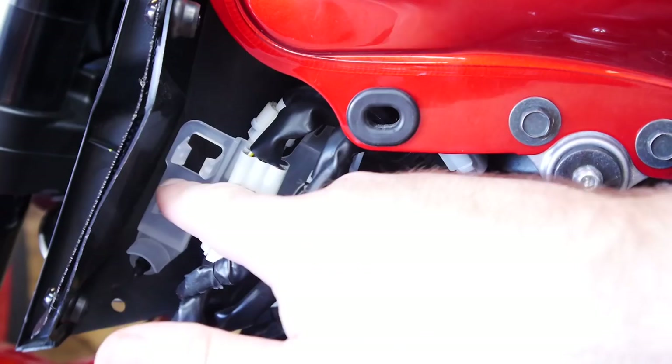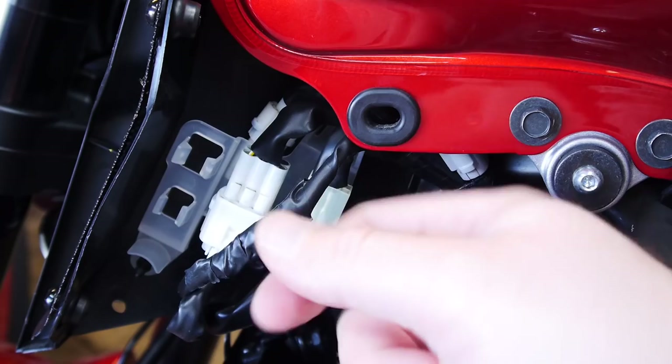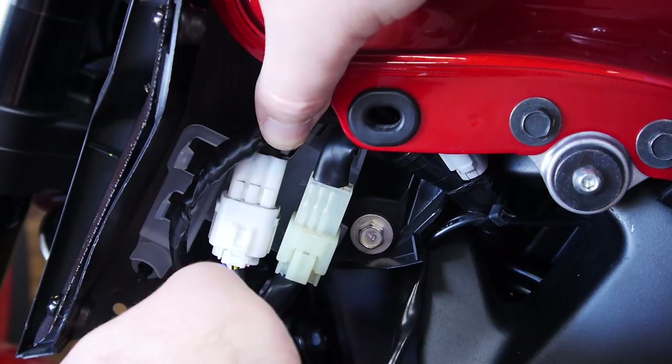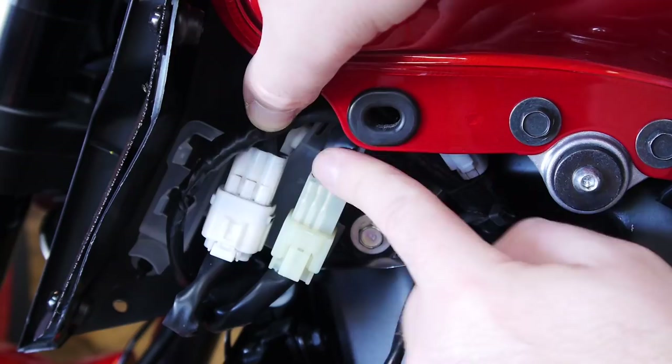On a stock bike you're going to see three connectors. The first one is where the actual lights originally plugged in — I've direct-wired mine when I swapped to LED units, so we'll ignore that one. These other two are the ones we're interested in. The bottom side goes up to the switch assembly, and the one facing up goes to the bike.